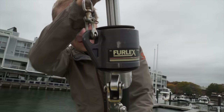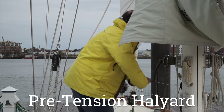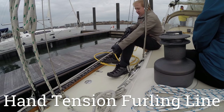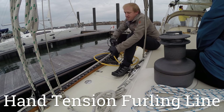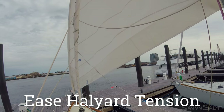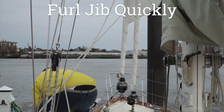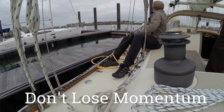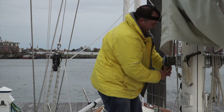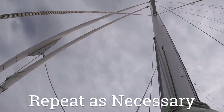Once we knew that the top swivel would still function under light tension, we developed a procedure for getting it to furl. First, we'd put some extra tension on the halyard. Next, we'd put some tension on the furling line, pulling on it pretty hard by hand. At this point, easing the tension on the halyard will get the swivel to start spinning and the sail to start furling. Don't completely slack the halyard though — if the sail slides down the foil it's going to get tangled up in a different way. Once the furler starts spinning, keep the momentum going and quickly roll up as much of the sail as possible. If the top swivel were to bind up again, we would simply repeat the procedure.